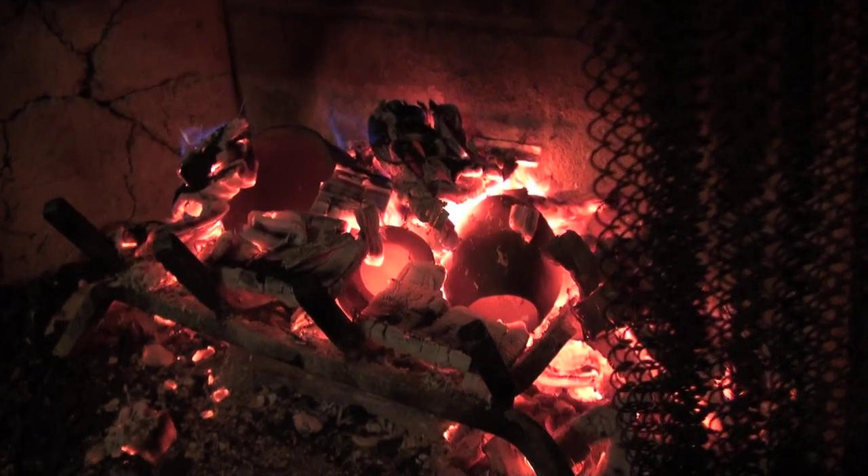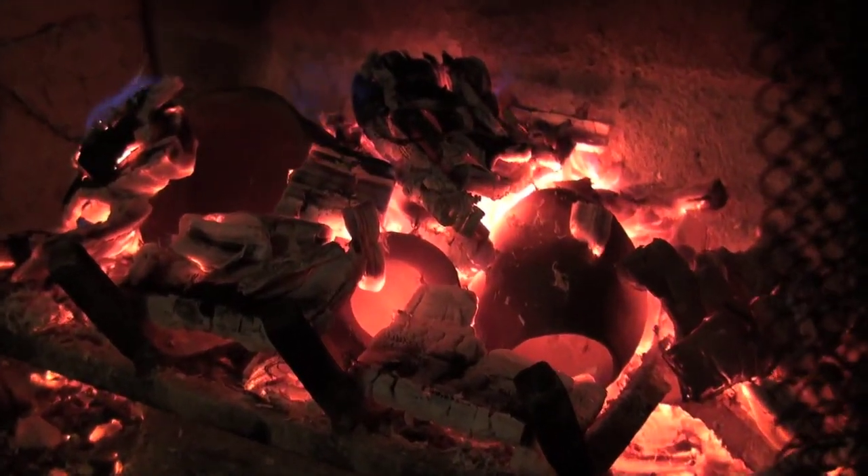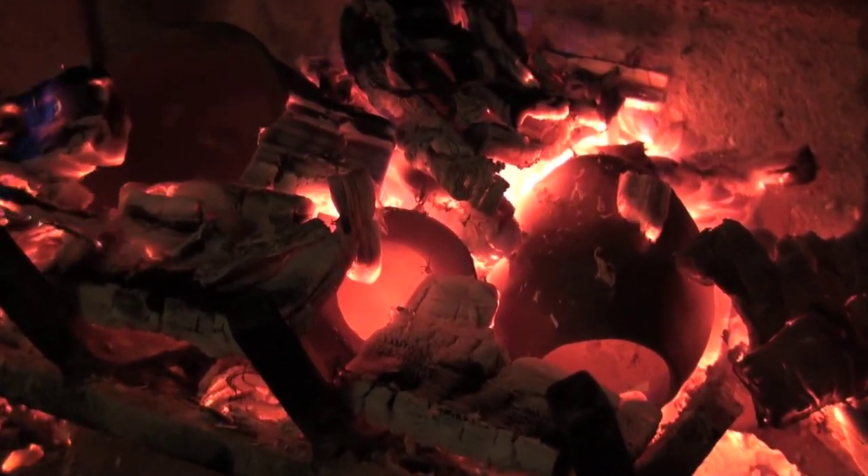The fireplace works really well for firing pottery if the weather is bad outside, so this is another technique you can use for firing primitive pottery.